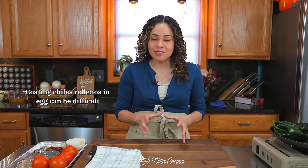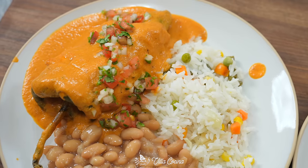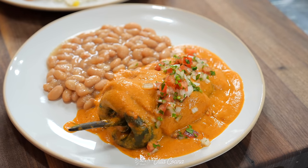Coating chile rellenos with egg can be difficult for a lot of people, but today we're using a layer of well-seasoned, light and crispy chicken instead of egg. It's going to be much easier while still allowing us to savor all of those traditional flavors.